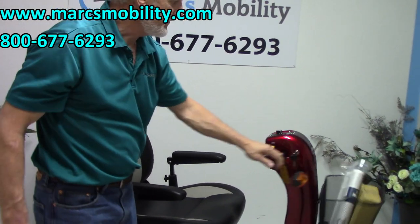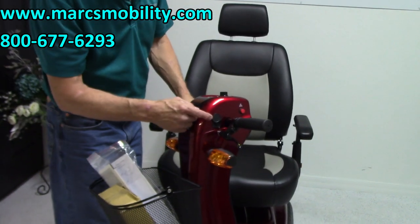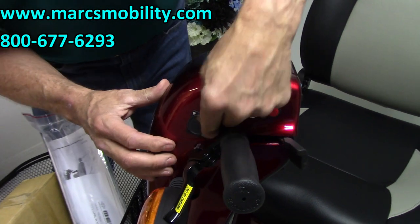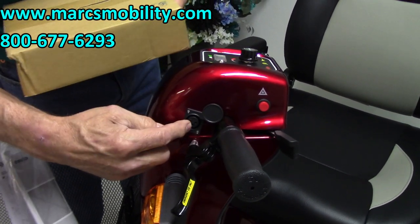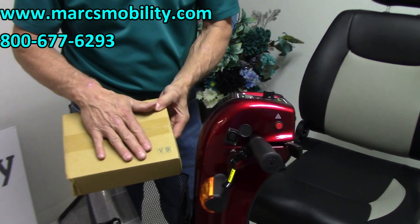When you charge this scooter, you charge it right here. Open the port up, take your charger, plug it right in, plug it into the wall. As soon as it's full, the charger will stop charging automatically.